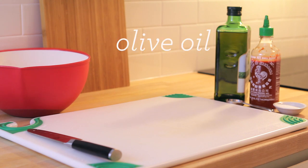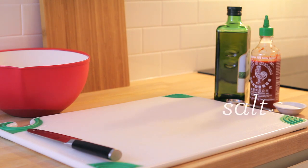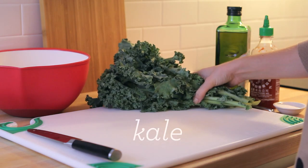You will need olive oil, sriracha, salt, and of course, one bunch of kale.